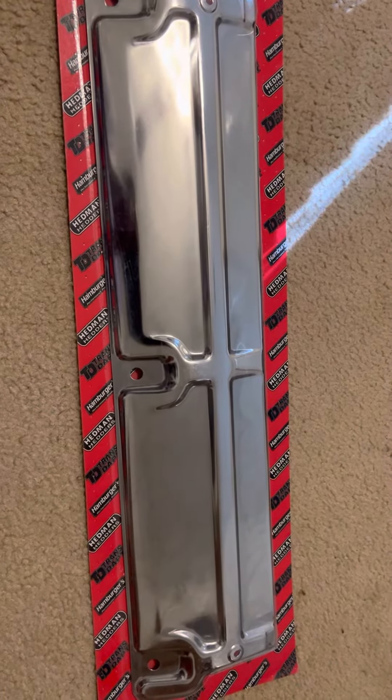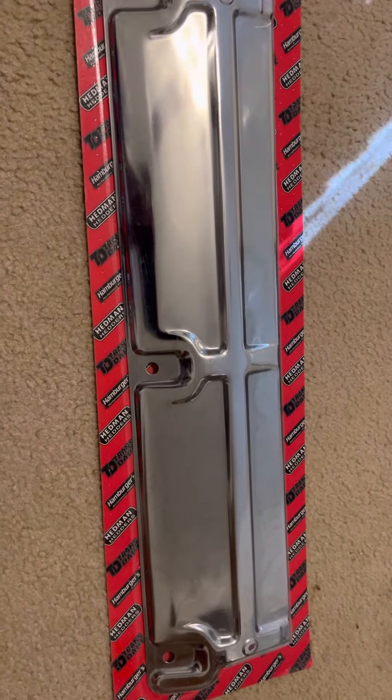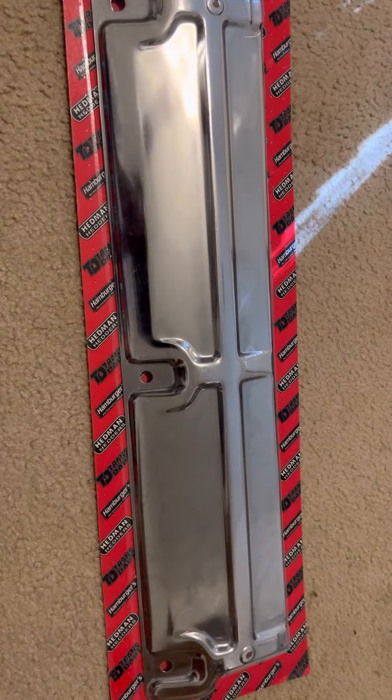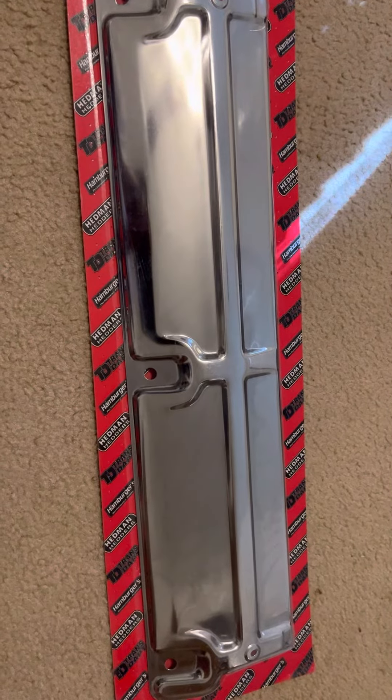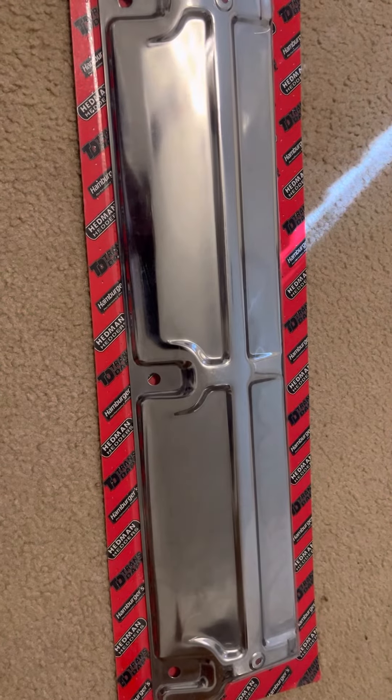I have a three-row dual cooling fan radiator. I got a performance engine, performance transmission in the car. So here's a support I bought — it's a chrome radiator support. That's going to be supporting the radiator, keeping it in place.